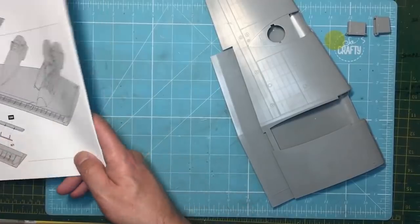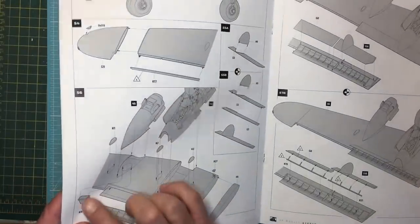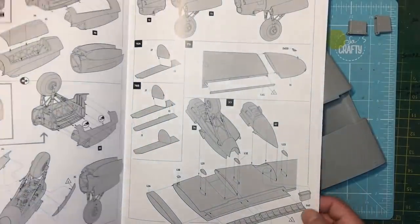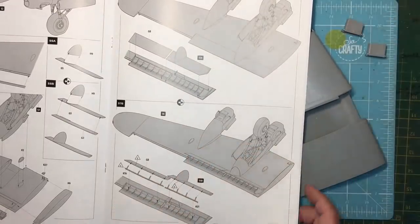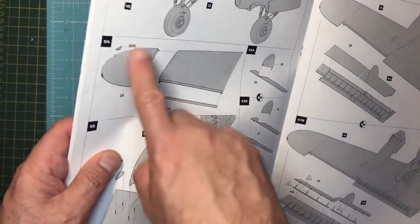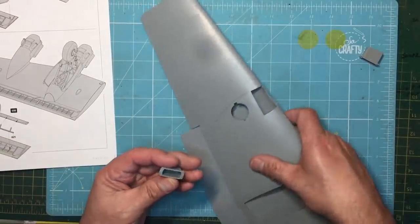Moving on to wing assembly — there is a slight error in the instructions, which I think HK are going to correct in their next release. Part K47 is an insert that goes inside the wing underneath the outboard engine on both wings, and on the other wing you've got part L47. The instructions tell you to put them in after fitting the tip and the trailing edge piece, but the thing to do is fit this part first, before anything else, because it's quite awkward to get in.